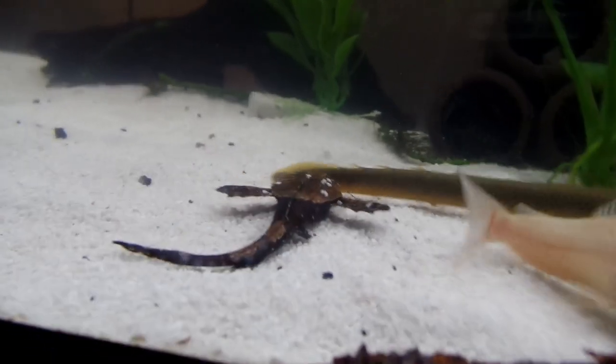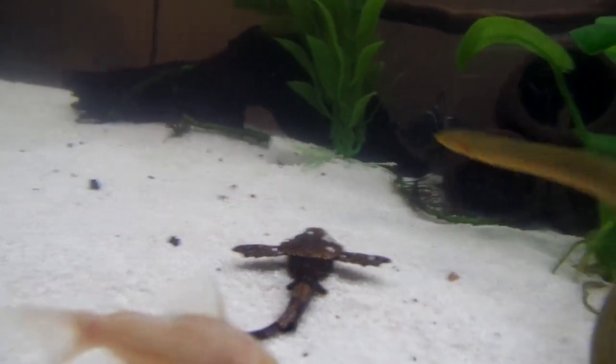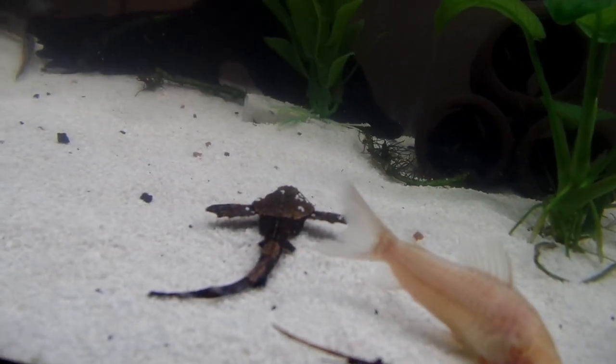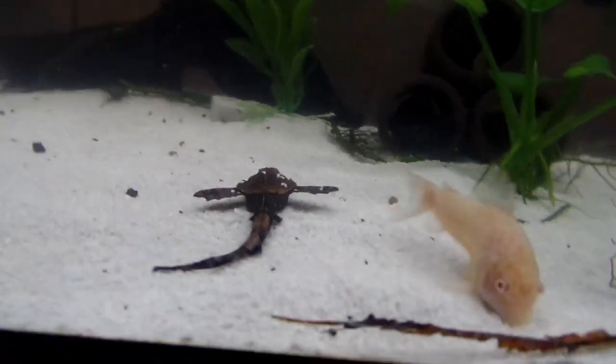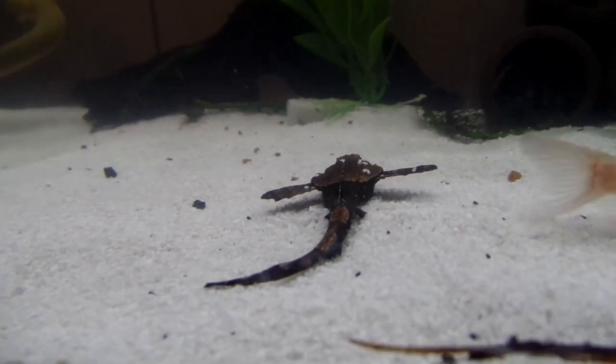They do have barbs on them — probably on the end of their fins and on their face. I pick mine up by hand and they've never barbed me, though I don't suggest doing that at home — I'm just really used to my fish. They're cool; they do look like a little banjo with wings, cute little fish.